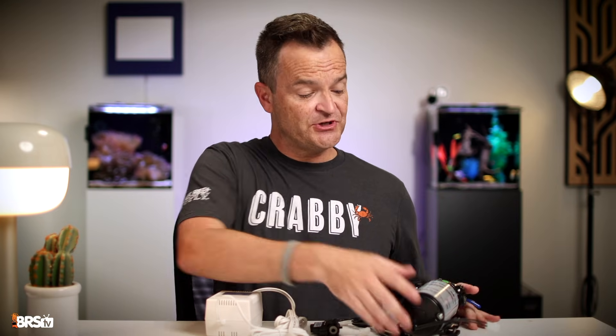Matthew here, your BRS beginner guru, and today I'm going to show you how to set up the AquaTech booster pump kit.